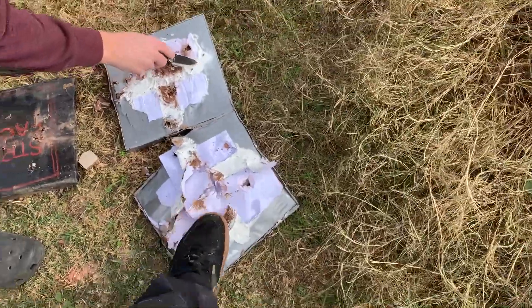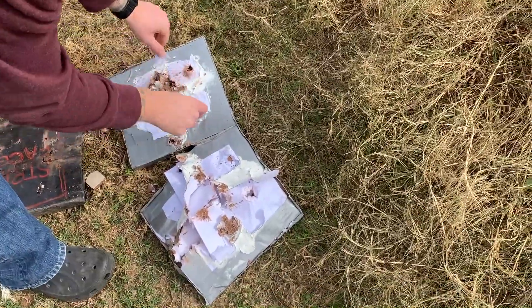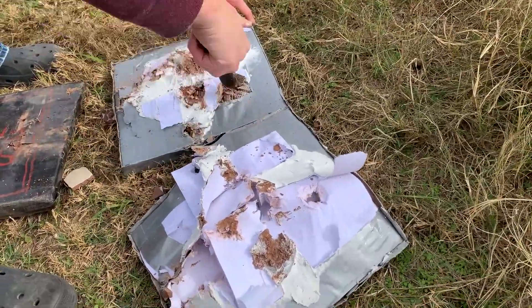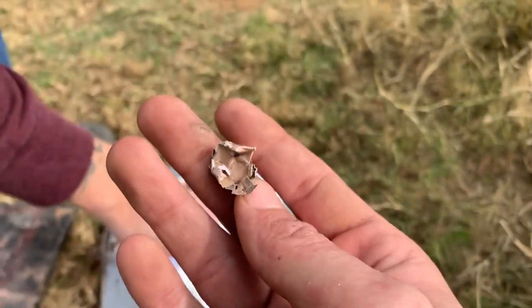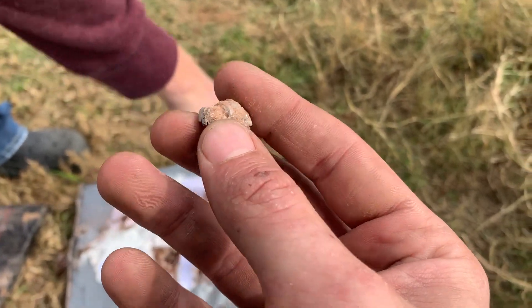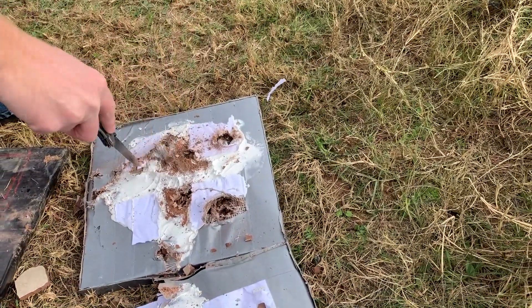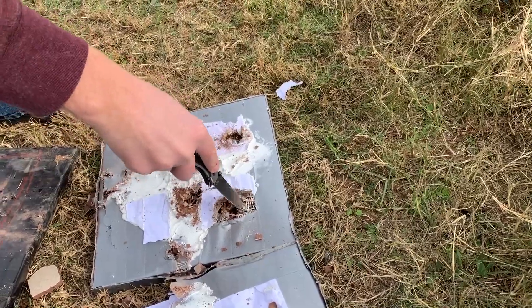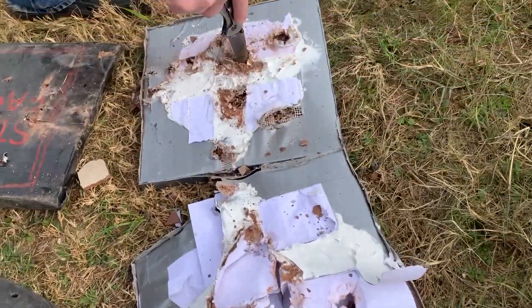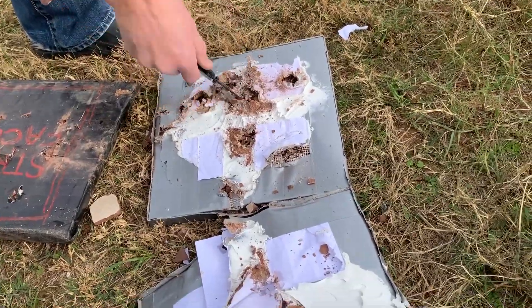It's just stuck together with that caulking stuff. There's a round in there. They mushroomed like they're supposed to. That fiber tape held it together like I wanted — except for here. The paper is a little more effective than I thought it was going to be. I only had maybe three sixteenths to a quarter inch of paper in the middle of mine.